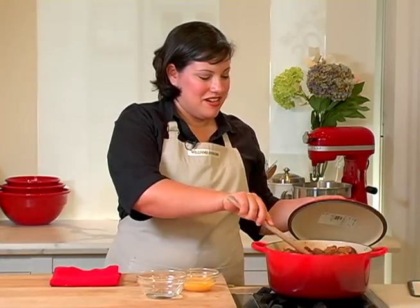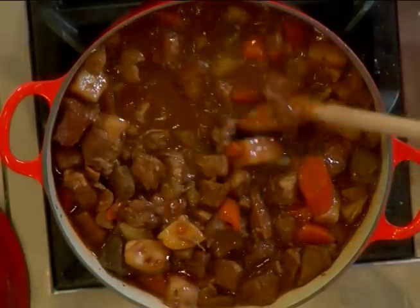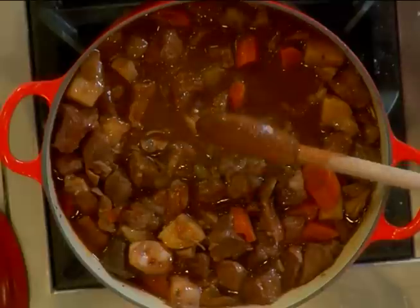The stew is just about finished. I seasoned it one last time with salt and pepper to give it a great flavor. Now we're ready to put the crust on top.